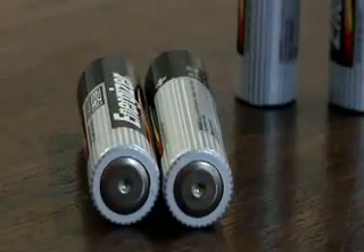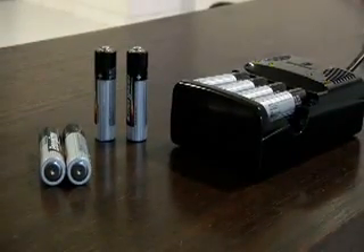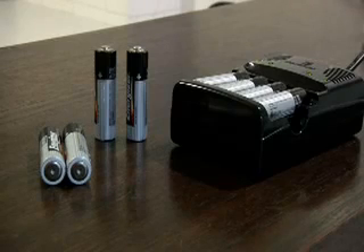So when Singapore-based Batheiser told us about its charger that revitalizes old disposable alkalines, we were a little skeptical. Not only does it claim to be able to recharge ordinary AA batteries efficiently without overheating them, these refreshed cells are also supposed to be able to hold more charge than when newly bought.